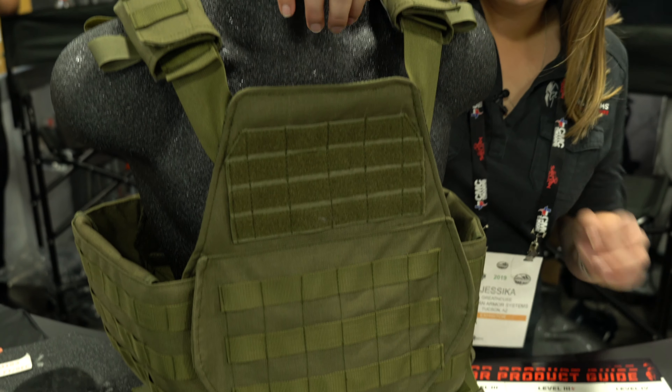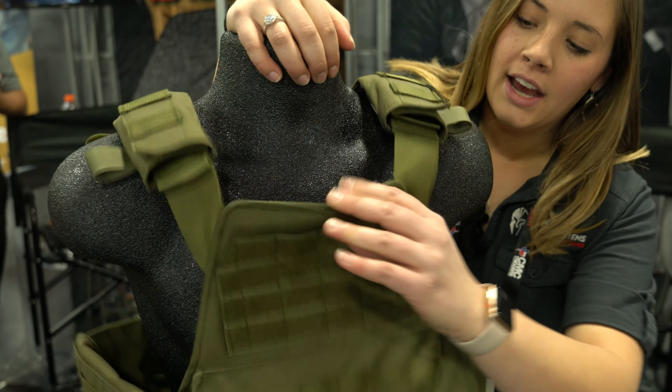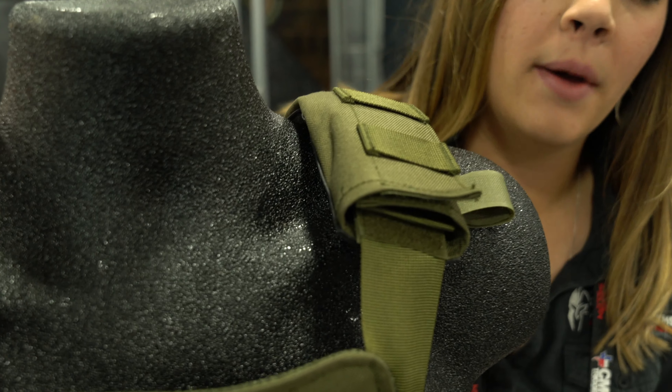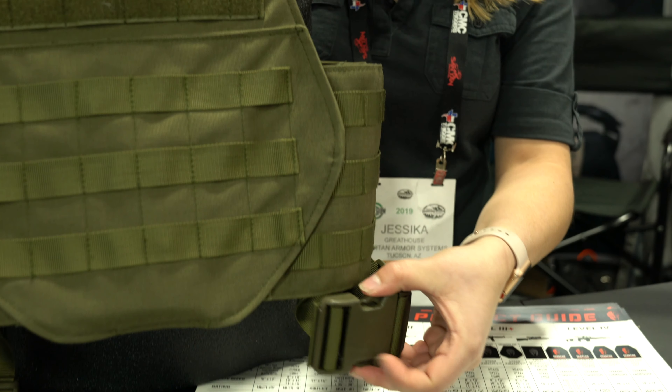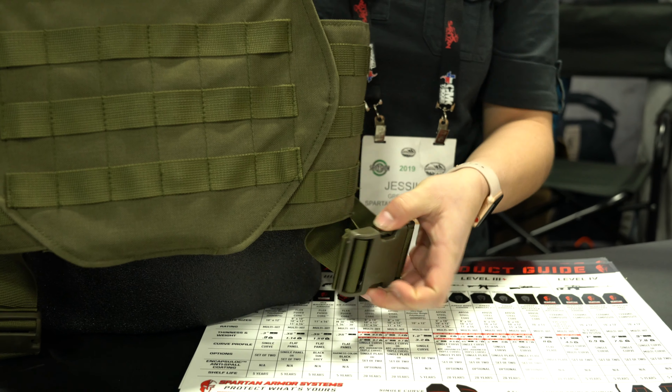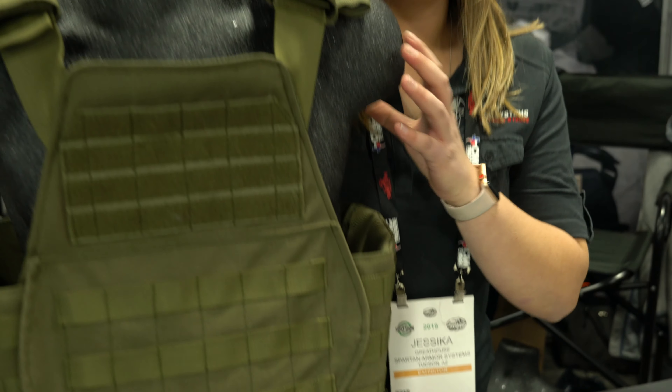It has that elevated mesh on the inside, as well as adjustable shoulder straps, and that cummerbund is adjustable from a medium to a 2XL. You can remove this cummerbund completely and just run it as like an active shooter kit with these side buckles on the side, or you can do it as like a full setup.